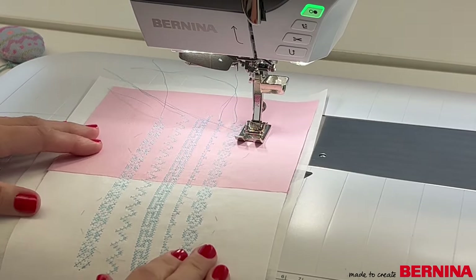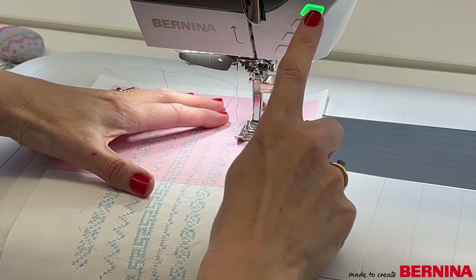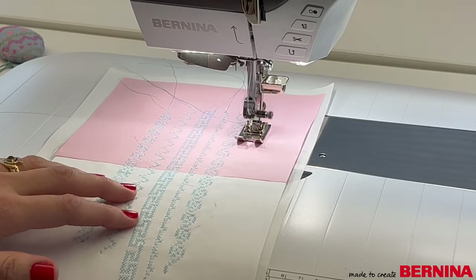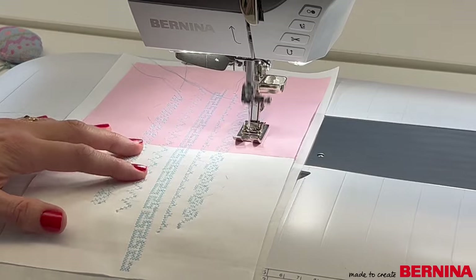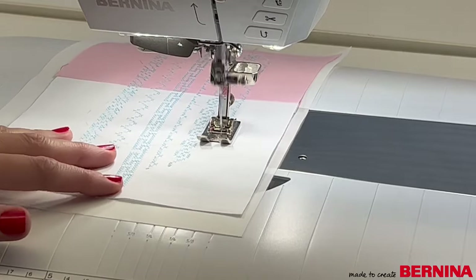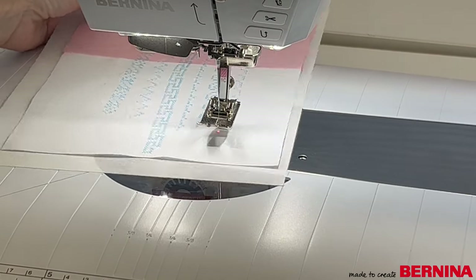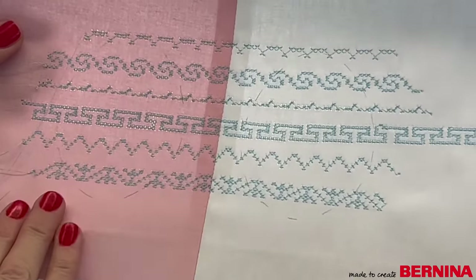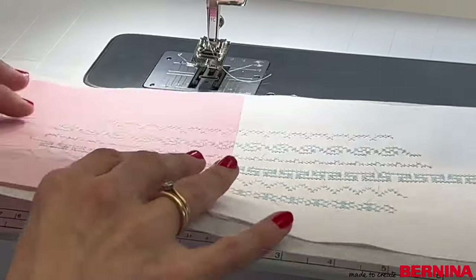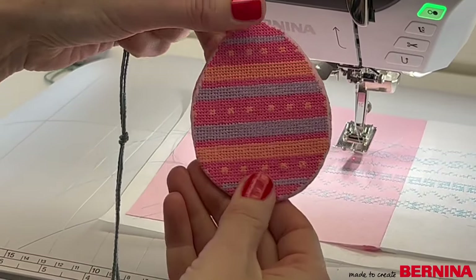I've done the majority of the egg — I've just got the last bit to do. I'm going to use stitch 324 from my cross stitch folder and use my start/stop button. That's my first egg's cross stitch section done. I'll show you how to finish it off at the end of the video, but now we're going to move on to look at the software and see how to create a design which is completely full of cross stitch.